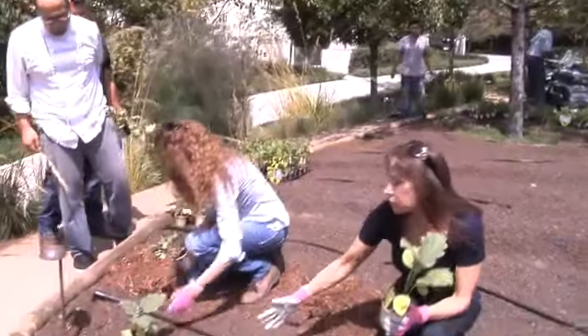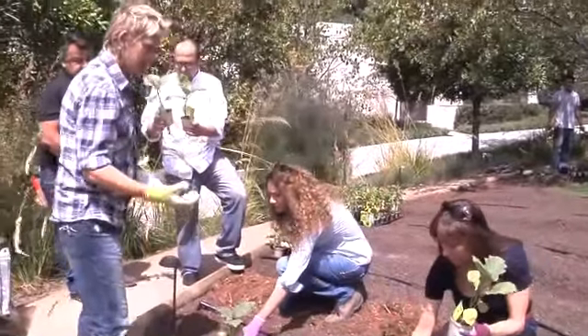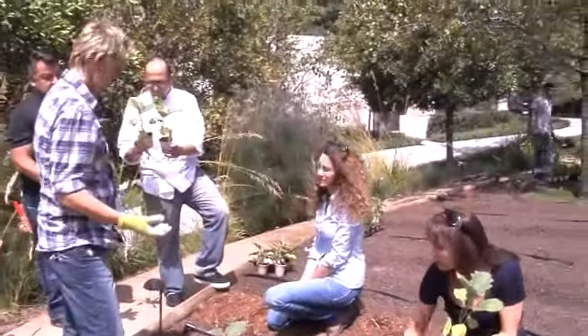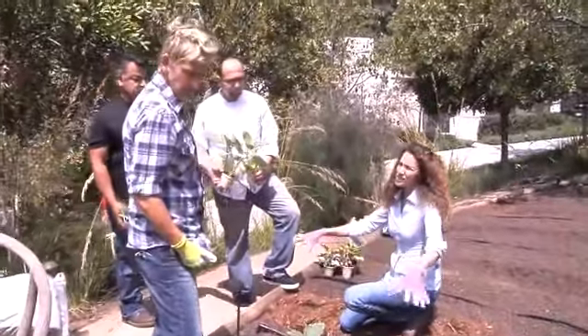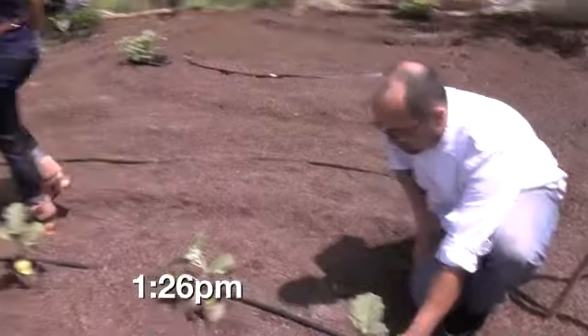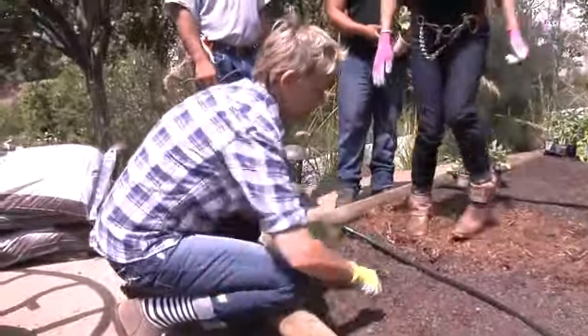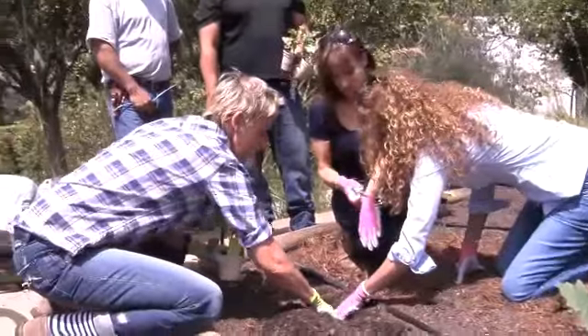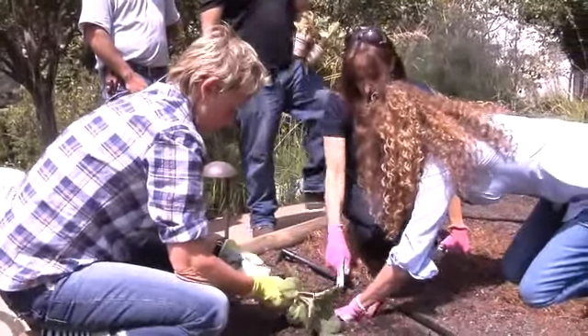Every three feet we're gonna plant an eggplant. Every three feet? Yep. So there are certain vegetables that get planted further apart than others. These are going to get larger — they really grow and they need a big root system. I think you should put the first plant in. Okay, do I need anything or just use my hands? And how deep does it have to be?